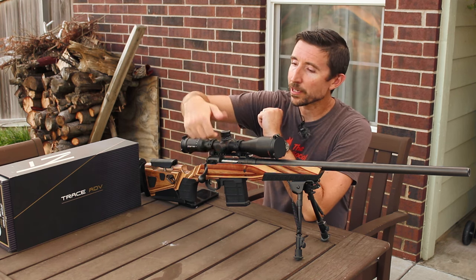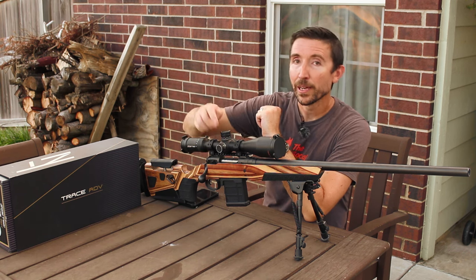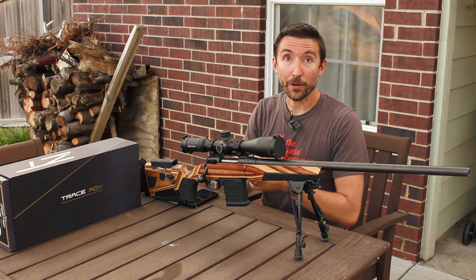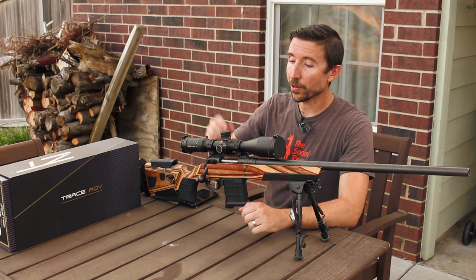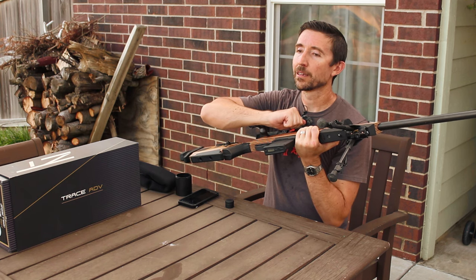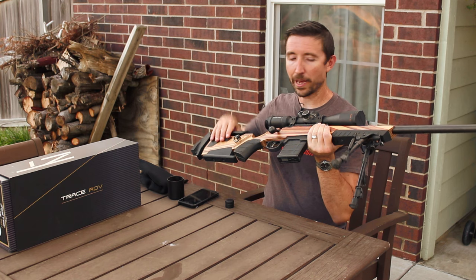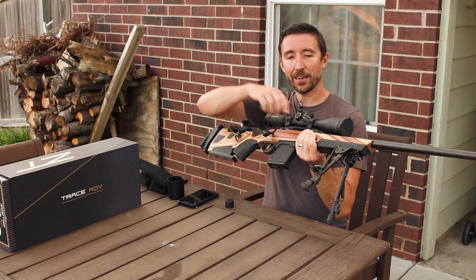For a little bit of strangeness with the windage turret — you'll notice it's capped. That's odd for a tactical scope, but it makes absolute sense. This is one that you're not really designed to dial out in the field; you're supposed to be using that reticle the way it was designed. But you absolutely can use the windage turret — under its cap it feels and sounds every bit as good as the elevation. That just clicks so tightly into place.